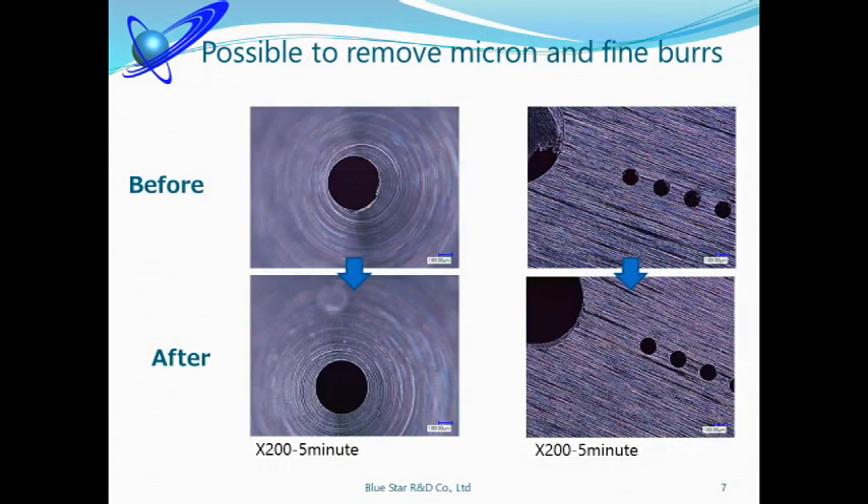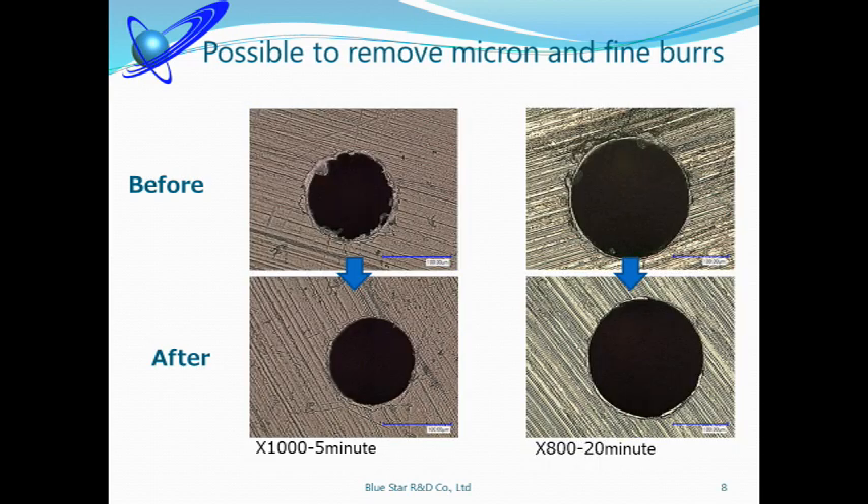The big advantage of the ultrasonic deburring machine is removing fine burrs at micron level size. Please see the scale — you will see how small the holes are. Can you imagine how difficult deburring each hole by hand? That means removing burrs one by one by hand, checking with a microscope. If you make a mistake and parts are damaged, those parts will become defective goods. Our ultrasonic machine can remove burrs more quickly and more accurately. For this sample, our machine could remove burrs in all holes in just 5 minutes.